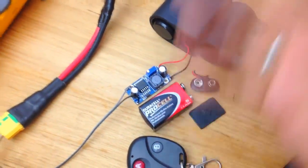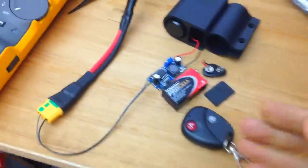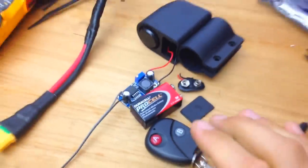And that's it — done! Too simple, too easy. So if you want something great, loud, and powerful for your bike, go for this. Sorry, neighbors!